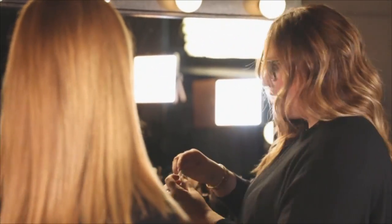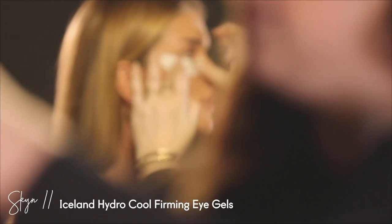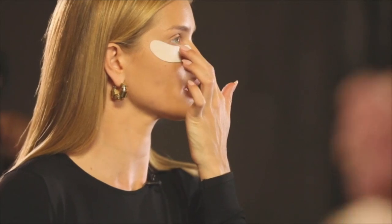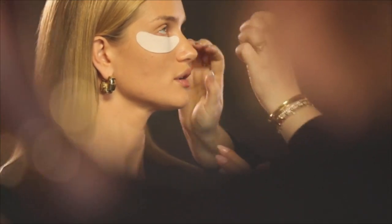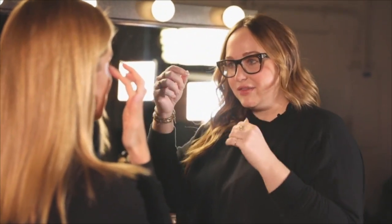So you already got that on, so I'm just gonna pop these under your eyes. They are cold — they're cooling. A lot of the blood flow, so it gets rid of any darkness. Which ones are these? The Skin Iceland ones. What I love about them is I'll conceal and do a little bit more base around them and then the eyes, and it creates a shield for any shadow fallout.